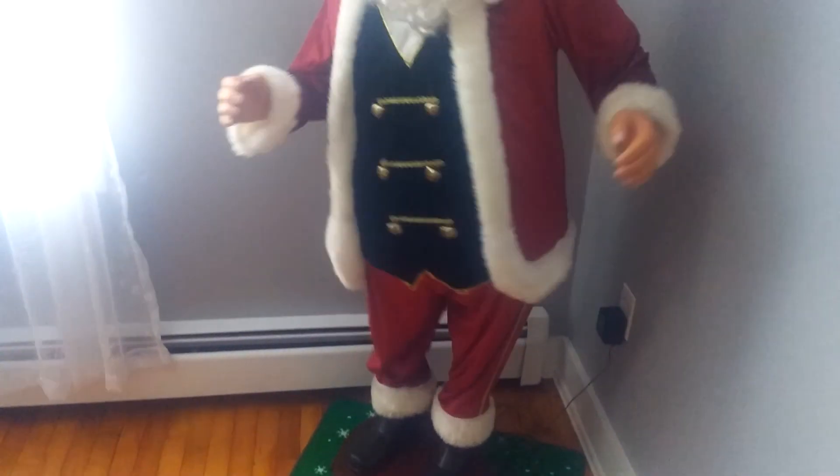Let's just show him now. What fun it is to ride and sing a sleighing song tonight. Oh, jingle bells, jingle bells, jingle all the way. Oh, what fun it is to ride in a one-horse open sleigh. Jingle bells, jingle bells, jingle all the way. Oh, what fun it is to ride in a one-horse open sleigh.